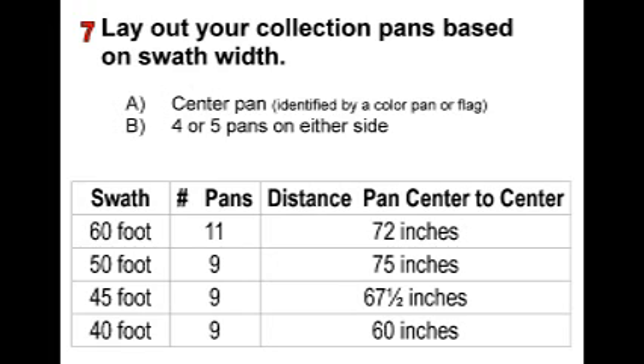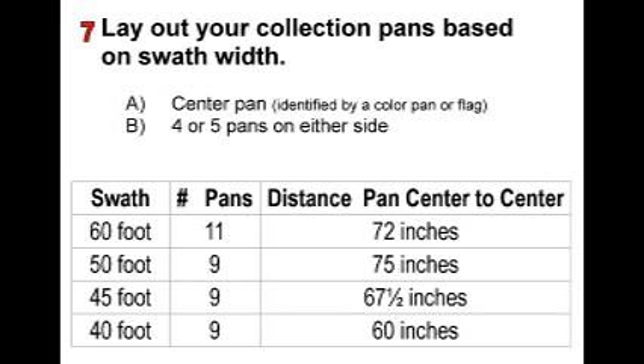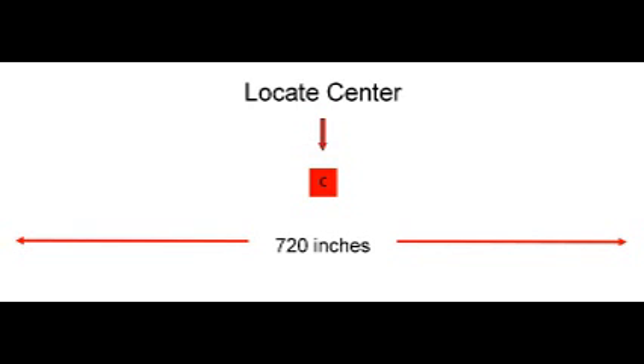The chart below shows the pan layout. This chart is available online at newtoncrouch.com, under the Support tab and Technical Tips tab. Using the chart, let's start setting up a test pattern for a 60-foot swath.